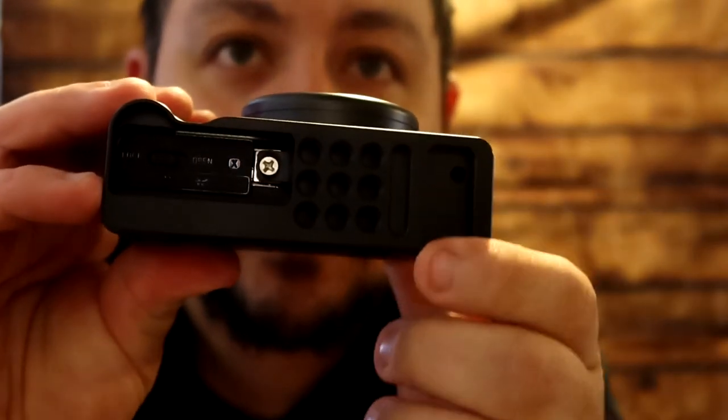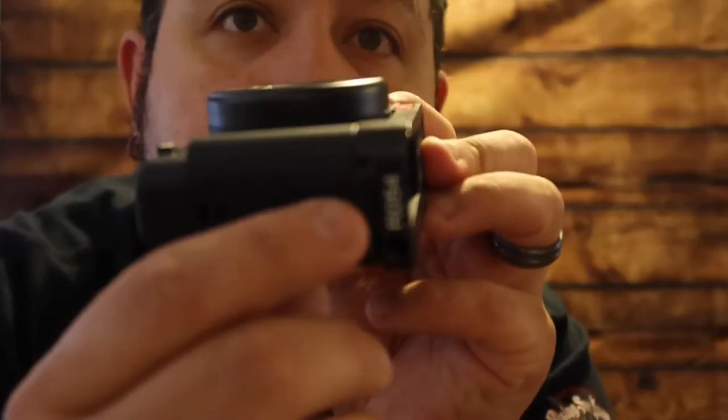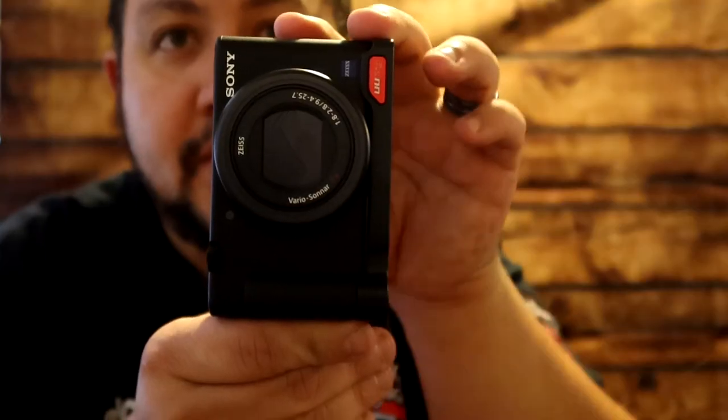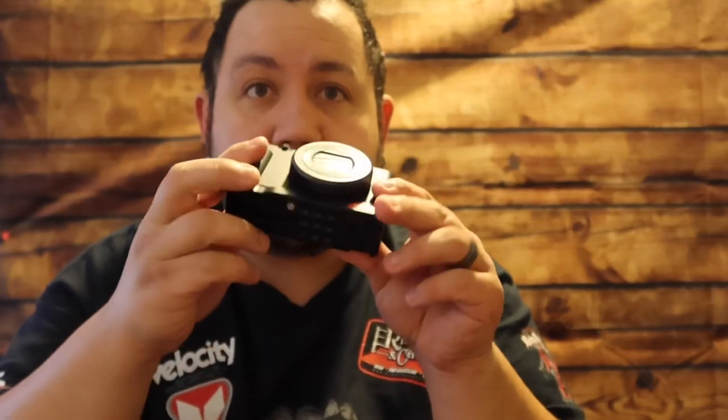It also comes with another shoe right there for you to be able to put a mic or light or whatnot. And there's also a screw right there in case you guys wanted to stand it up on the tripod. A little accessory that will help with the vlogging and stuff like that. There's a shoe on top and there's a shoe on the bottom now.